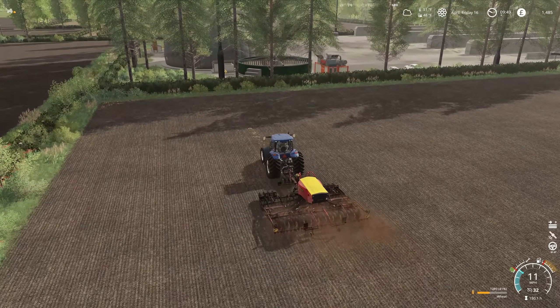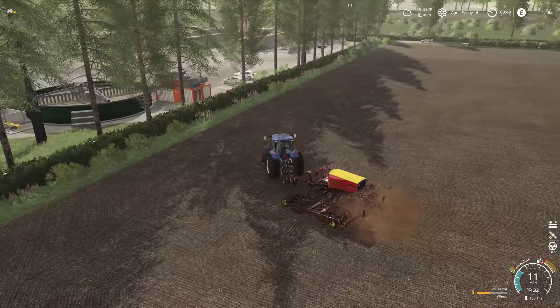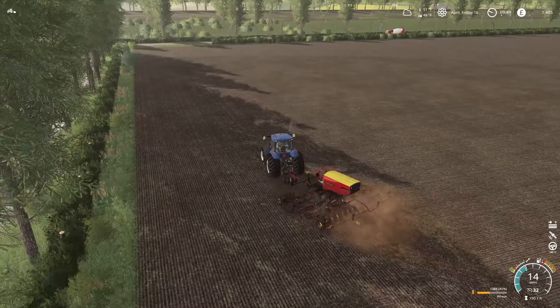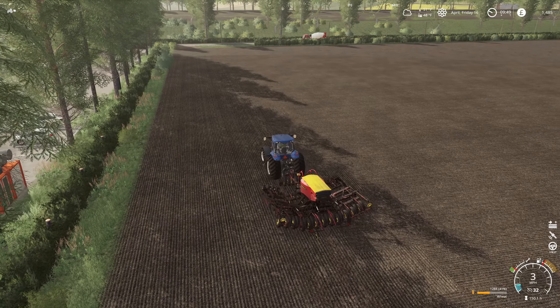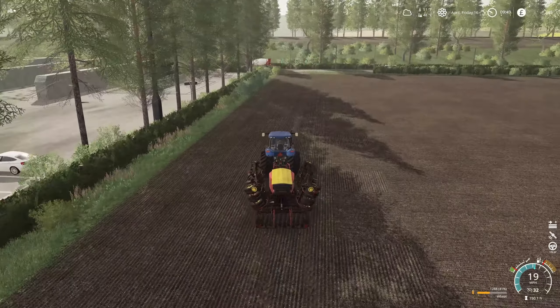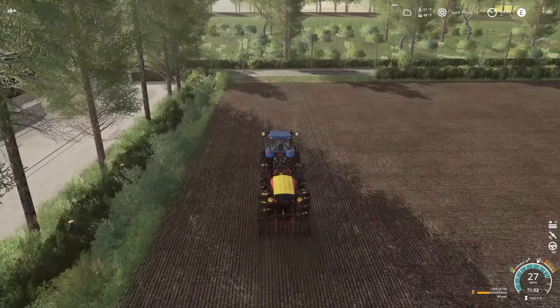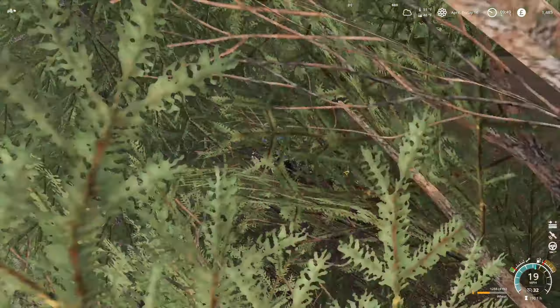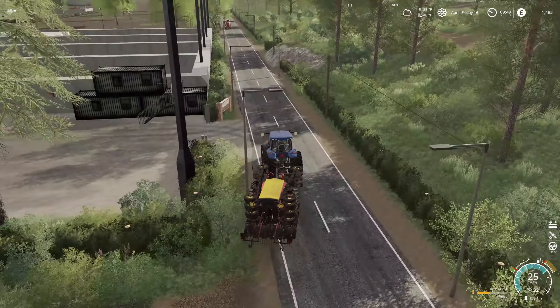Our wheat field is done. Let's go ahead and fold this up, head to the farm, wash off the drill, and unload the seed that's ours. Then head up to the store and grab the crop sensor so I can go over to the grass field and do some crop sensing, and get that all taken care of before we start spreading lime and fertilizer.